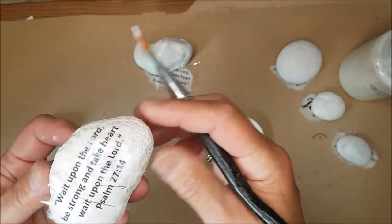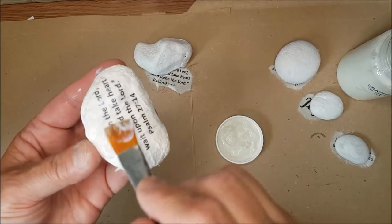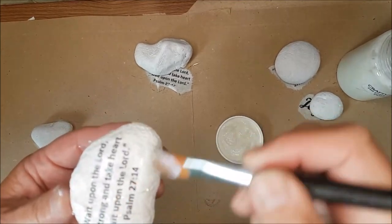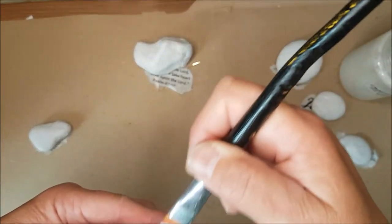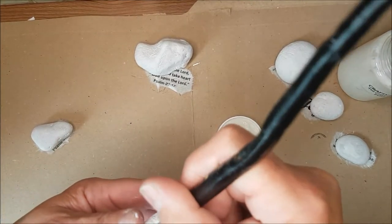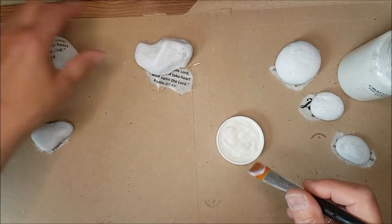Brushing over the surface will make sure the images blend nicely into the stone and give it a water-resistant feel — it's actually encapsulating the ink. As you start to find the paper softening, all the little wrinkles go away, so do try and brush them down as well. Every stone is different, so you can't have a template for this. Then just set them aside and leave them to dry.